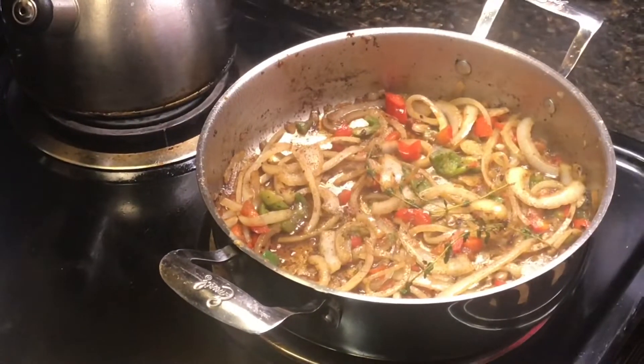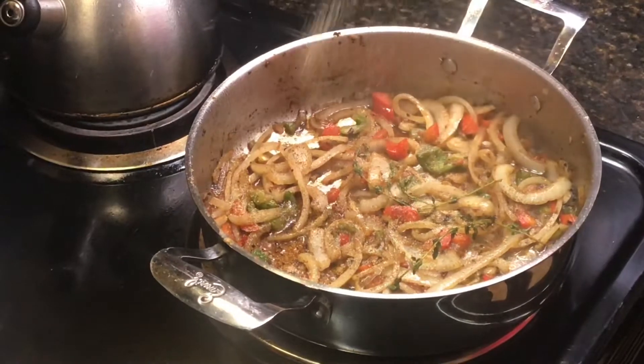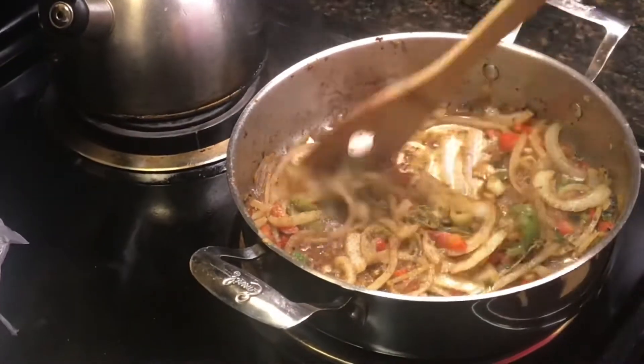I personally like to season my veg, so I added some black pepper, some garlic powder, and a little bit of salt.